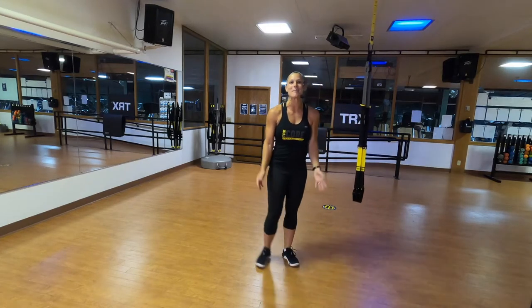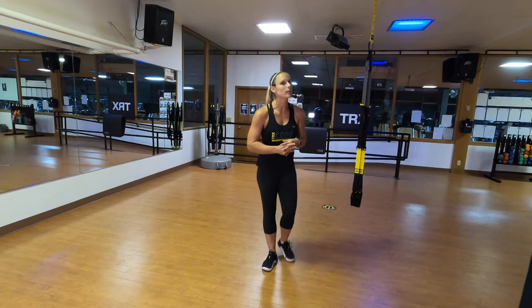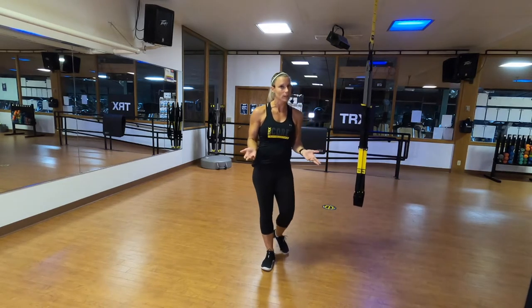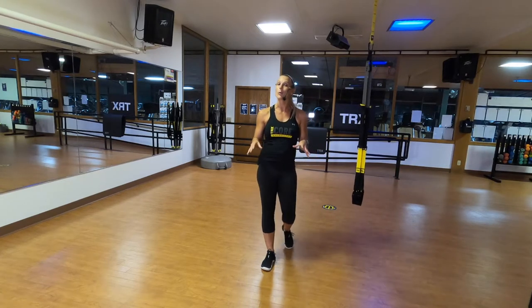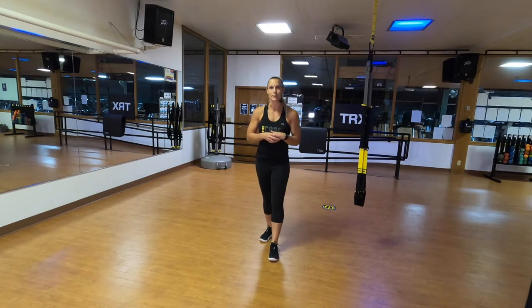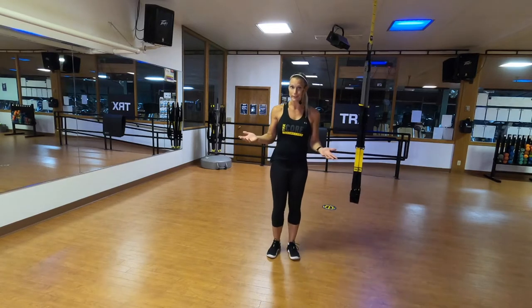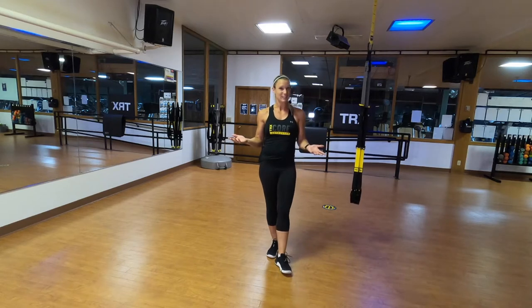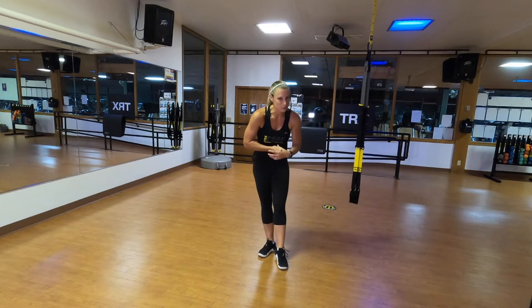Hi everybody, my name is Shauna. I'm a master instructor with TRX training, and today we are doing a 45-minute TRX strength workout. We're going to focus on the basics, and I have a bonus for you — if you don't love getting down to the ground and getting your toes and heels in the foot cradles, we're going to do this entire workout from a standing position. After our warm-up we're going to do seven different groups of exercises with four sets, 30 seconds of work followed by 30 seconds of rest, and I'll give you options to progress the exercises in every single one of those sets. At the end we're going to do a fun little TRX squat challenge and then some awesome cool-down stretches.